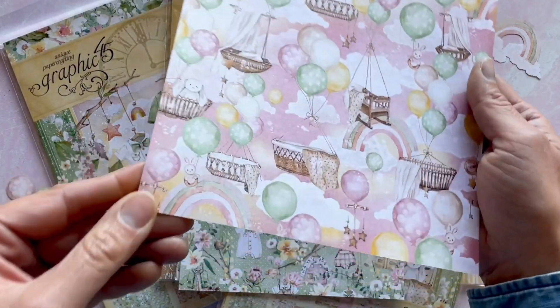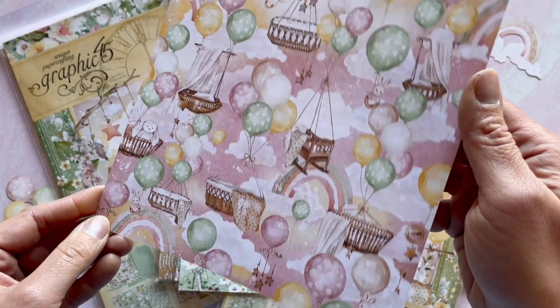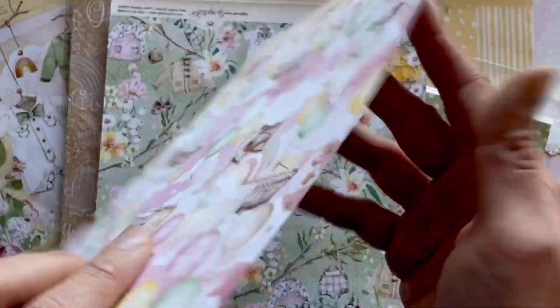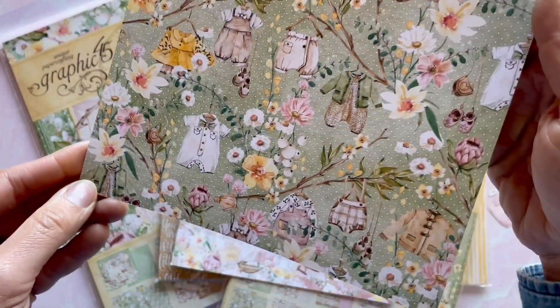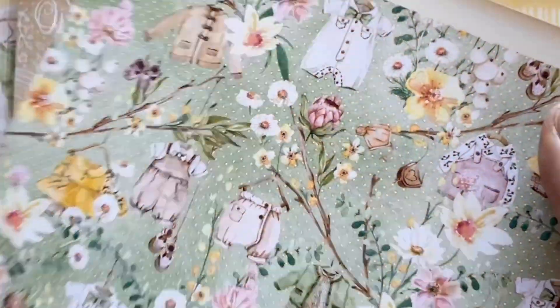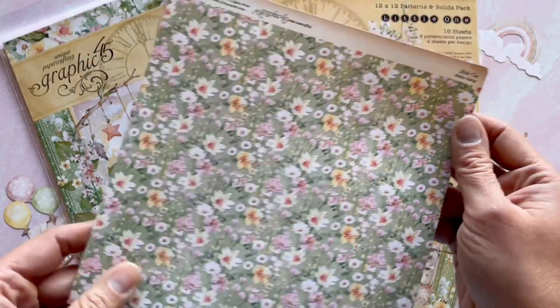Perfect for creating those really cute keepsake albums for those special babies in your life, or as a gift for someone that just had a little cutie. And you can see that little rainbow paper there. Here is a paper that has those cute little jumpers that you can cut out on the little hangers with the floral — such a beautiful page. And then just a simple ditzy floral on the back side.